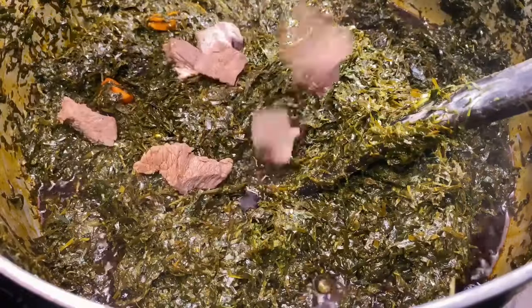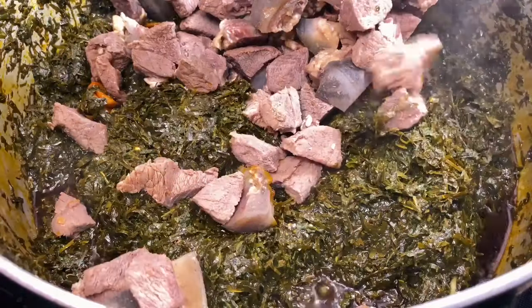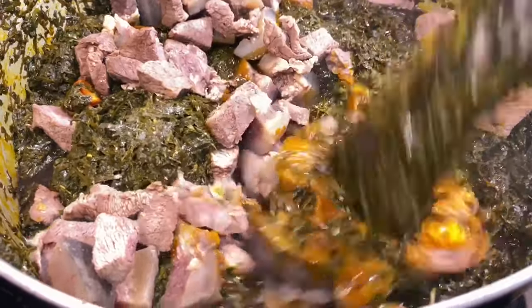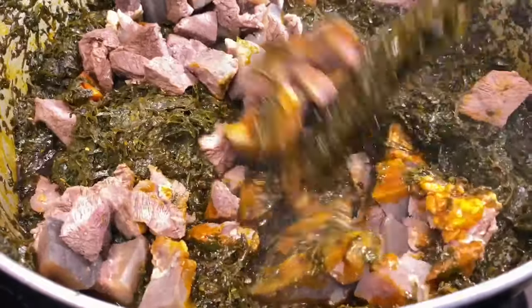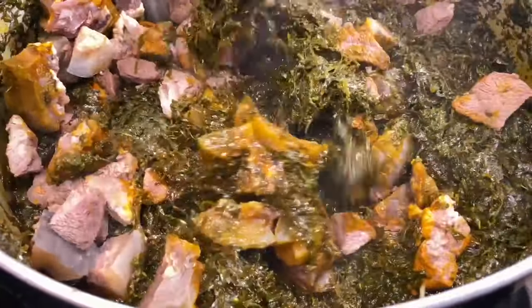Then I'm going to be adding my beef and kanda. I like adding my meat towards the end because I don't want it to overcook in the aero. I still want to be able to chew my beef and have that nice chew, and let it still have that nice taste.